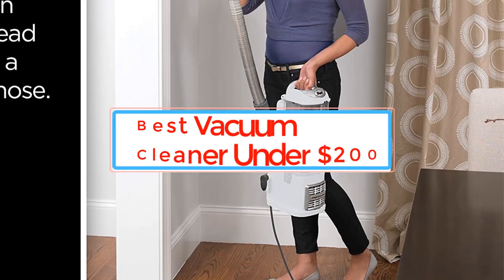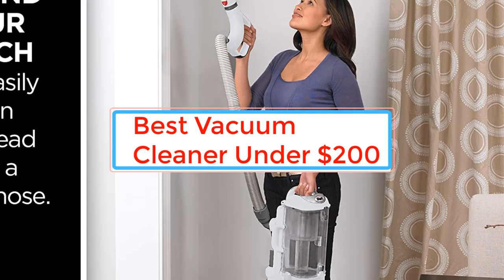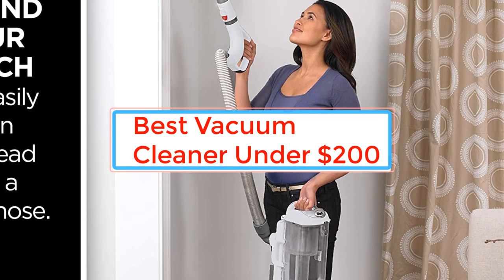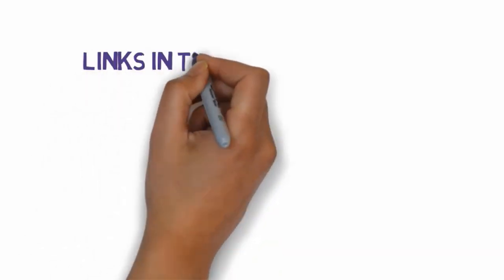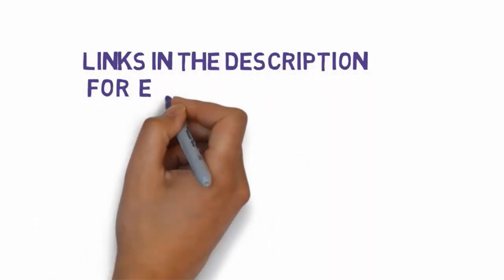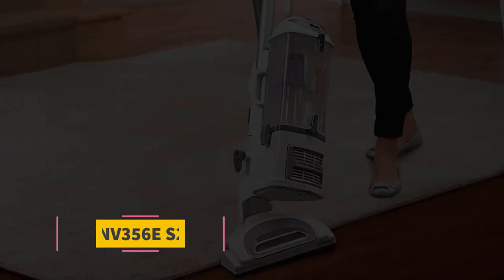Are you looking for the best vacuum cleaner under $200? In this video we will look at some of the best vacuum cleaners under $200 on the market. Before we get started, we have included links in the description, so make sure you check those out to see which one is in your budget range.